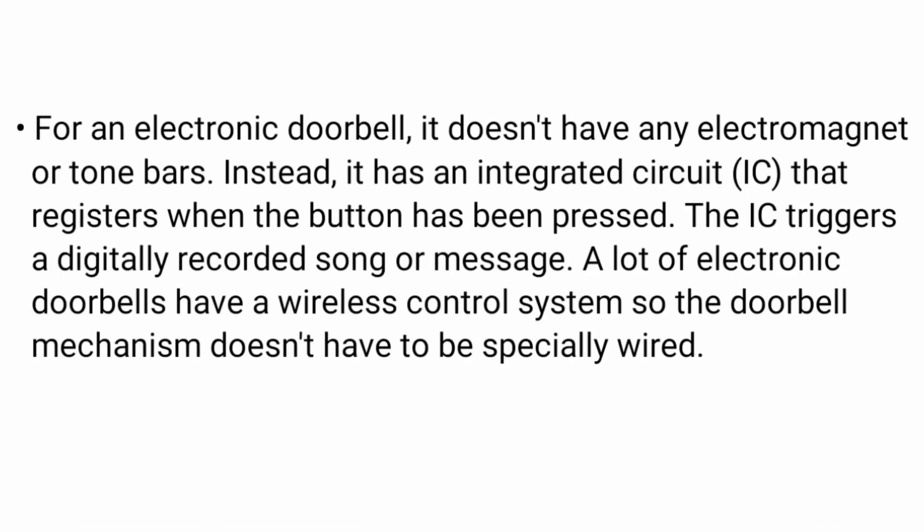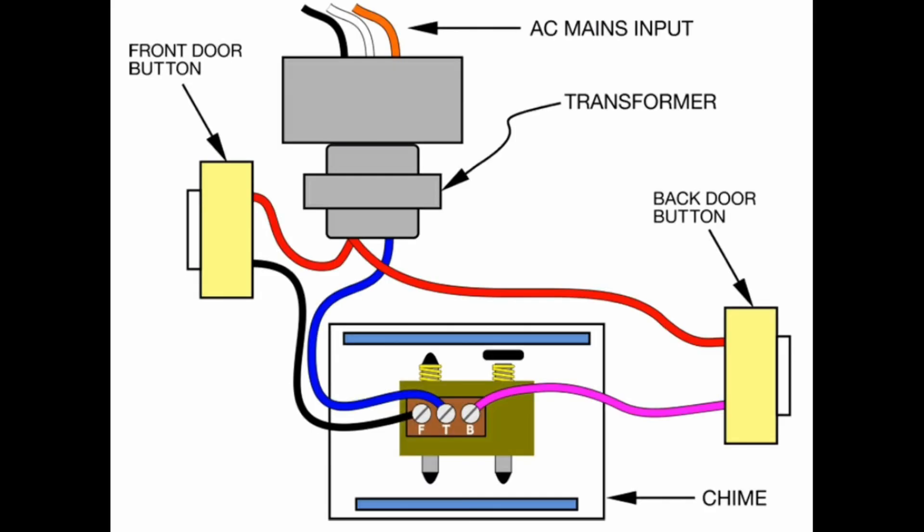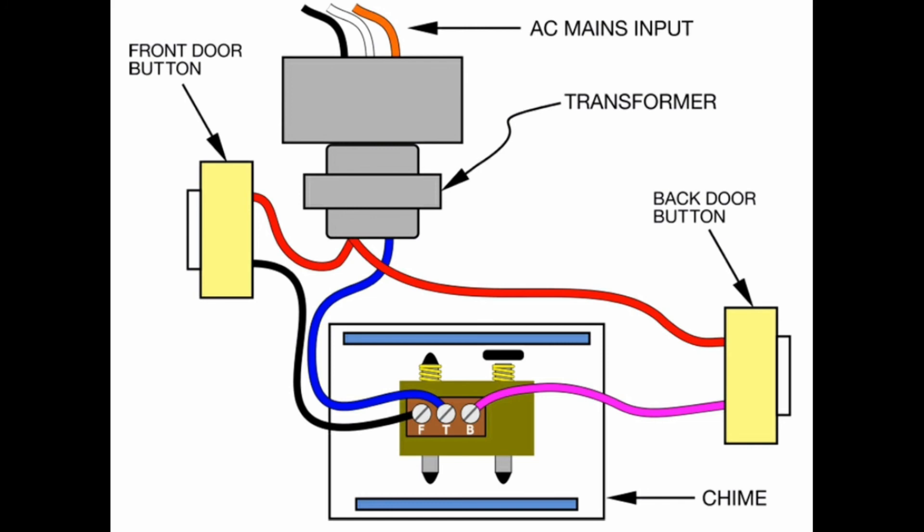For an electronic doorbell, it doesn't have any electromagnet or tone bar. Instead, it has an integrated circuit IC that registers when the button has been pressed. The IC triggers a digitally recorded song or message. A lot of electronic doorbells have a wireless control system, so the doorbell mechanism doesn't have to be specially wired.